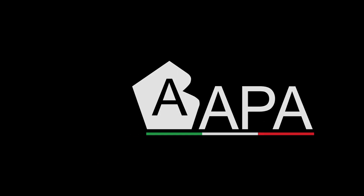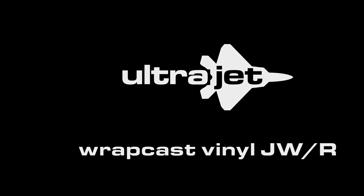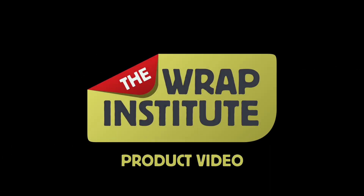This has been a product video for APA WrapCast color change film featuring the Airfree UltraJet Adhesive System. Proudly produced by the Wrap Institute.